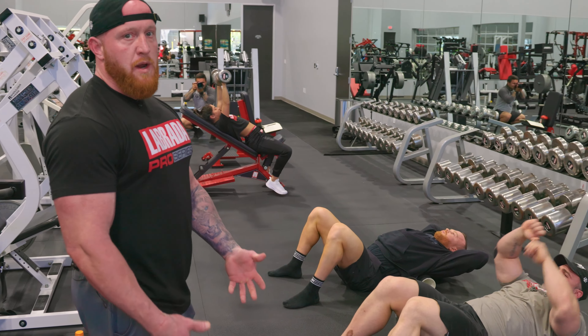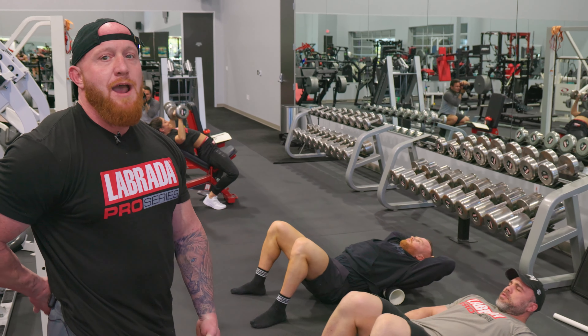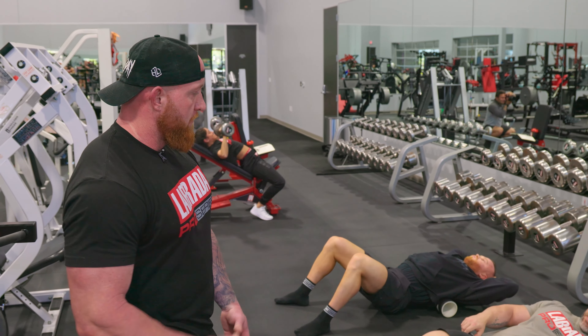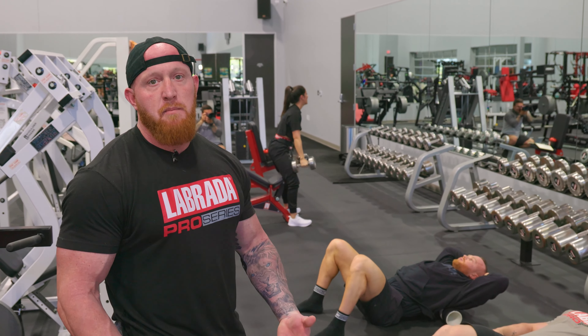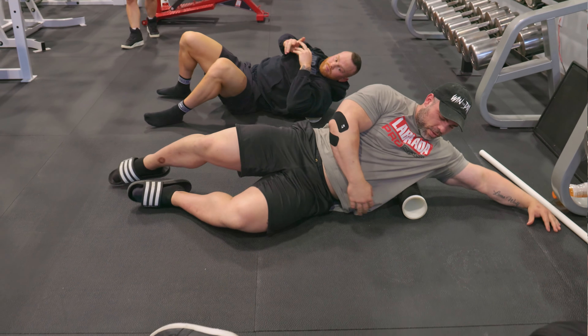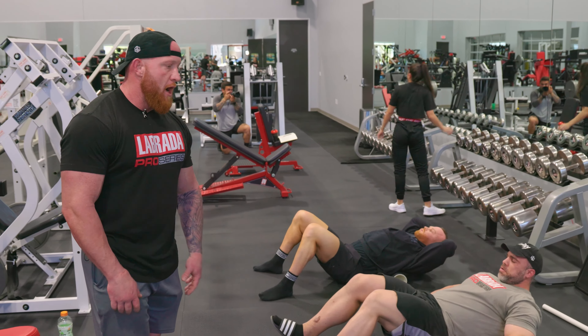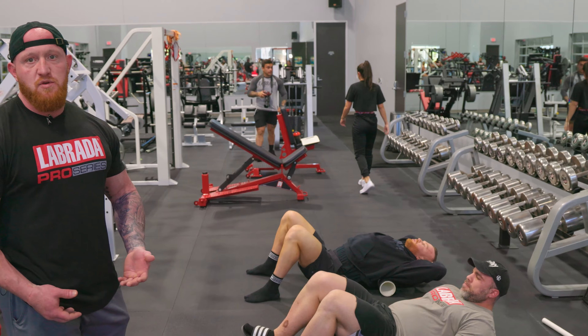Rule of thumb here: you don't want to go over any bony prominences. You don't want to go over your SI joint or tailbone. You want to focus on kind of the meat on the back. These guys have a lot of it, so they're working through layers of tissue. Not everyone has the same density, so other people might not be able to tolerate this quite as much.